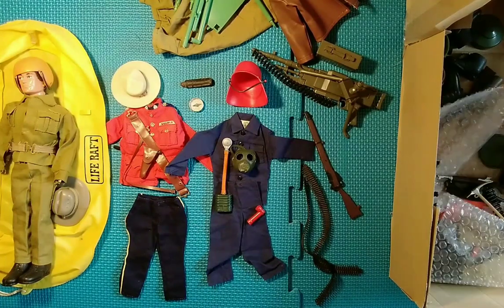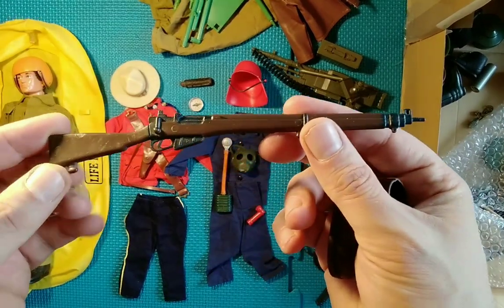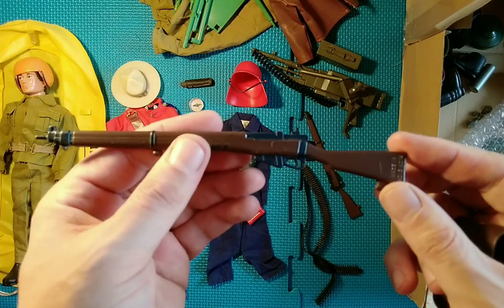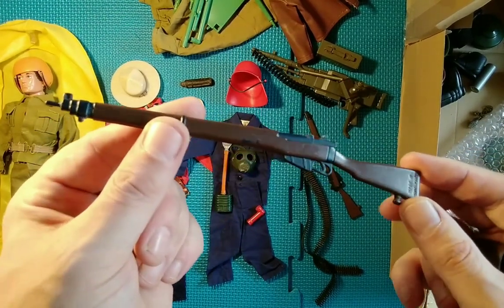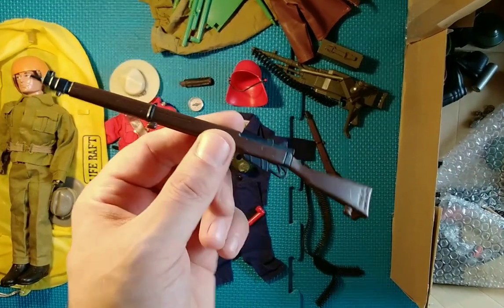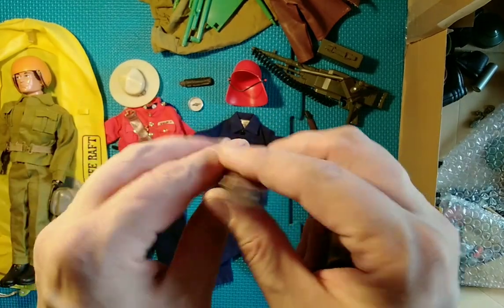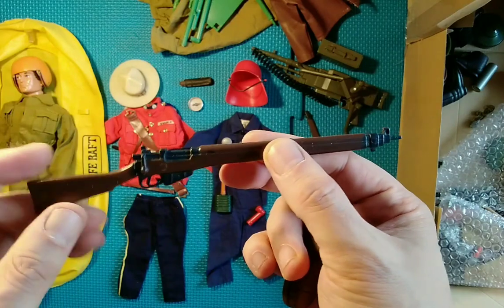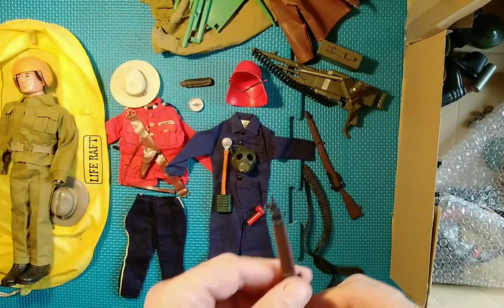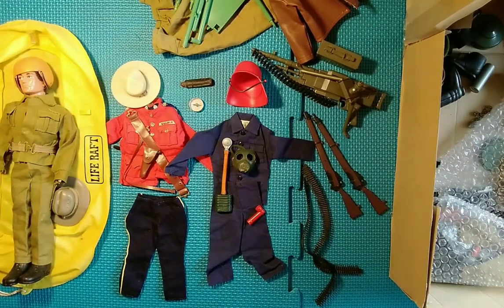I'm pretty sure there were two — hang on, look at this! We have another Lee Enfield in here, and this one has the barrel! I did not spot that, and that is worth around 20 pounds — so that's half the value of what I paid for the lot. That's awesome. Every single one I have does have the barrel missing, so I'm very happy with that!